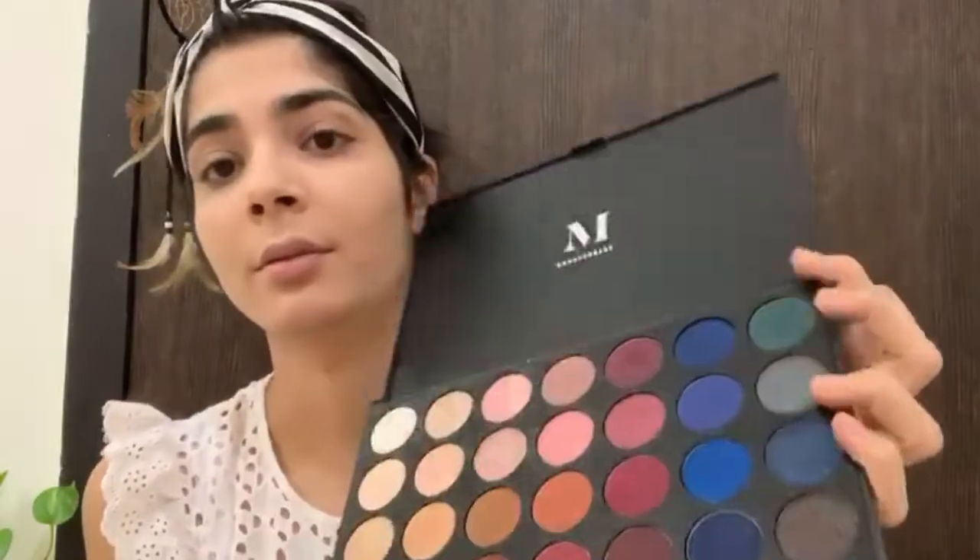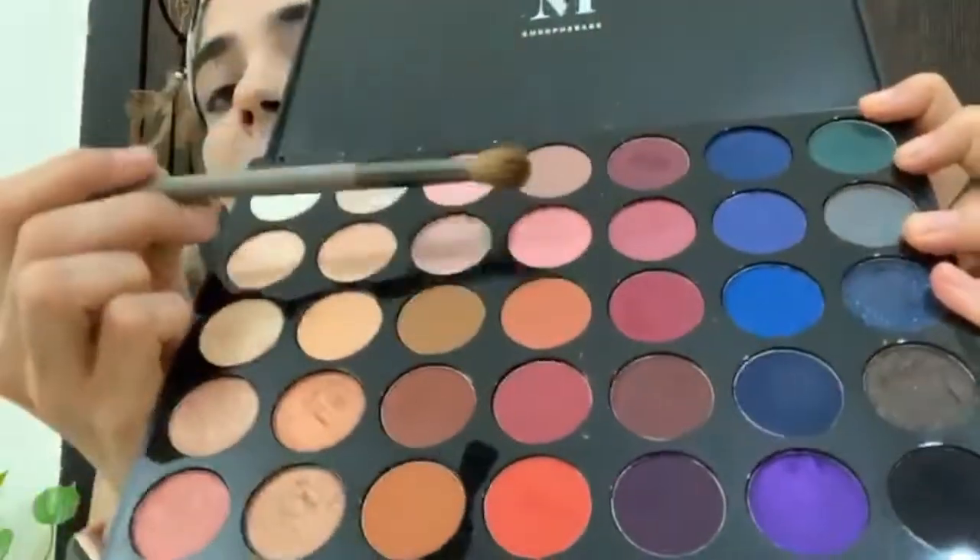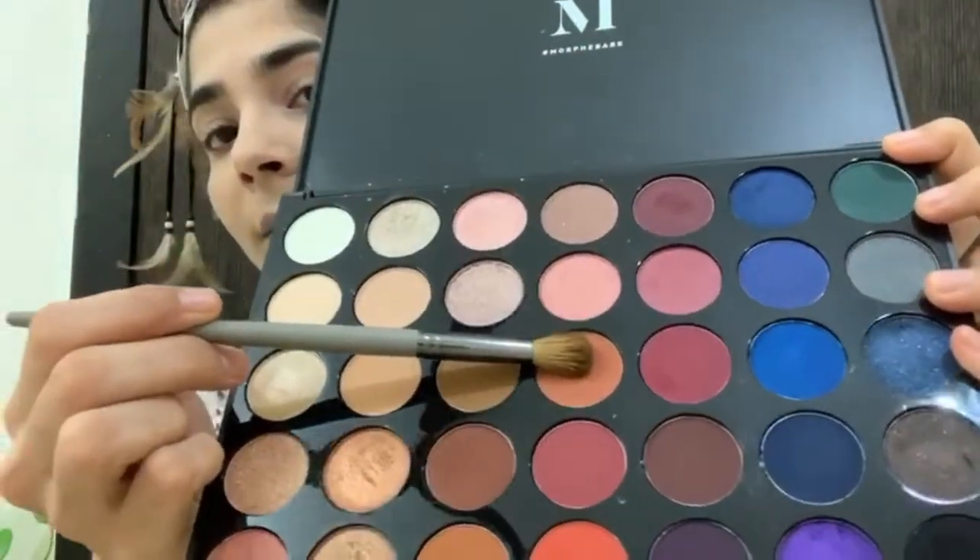I will use my eye palette — this is an everyday makeup look. I will apply a nude shade to the crease. I will use this shade, applying it to the crease with more pigment from the inner area.